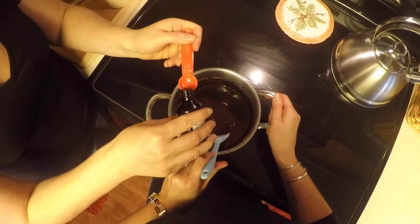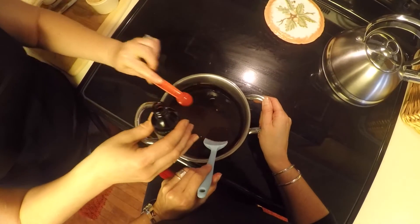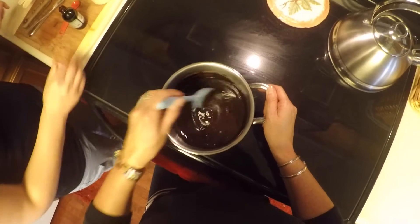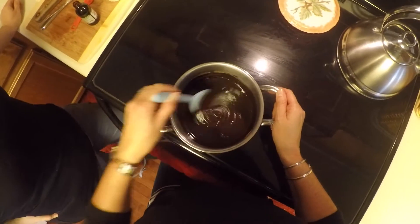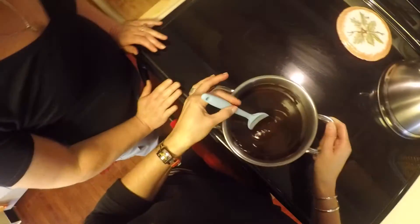Lastly, we're going to put in a half a teaspoon of vanilla. Can you believe how easy it is? This is almost easier than driving to Walmart and buying chocolate. What do you mean, almost? Depends. Are we done? We're done.